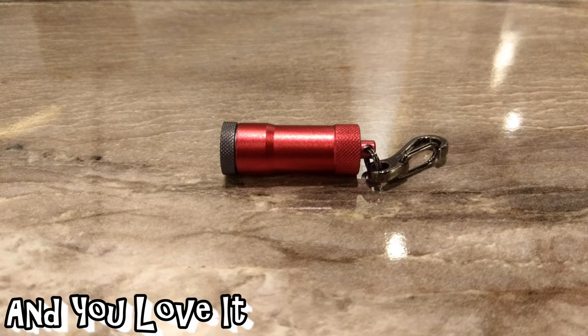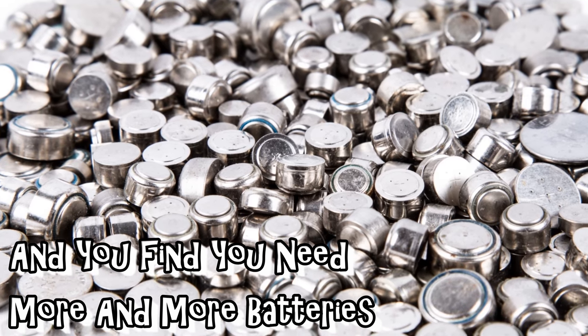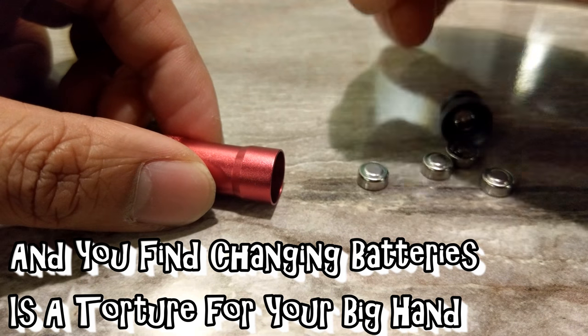You bought a mini flashlight and you love it. But you find batteries run out quickly, and you find you need more and more batteries. You find it's costly to change batteries frequently, and you find changing batteries is a torture for your big hand.